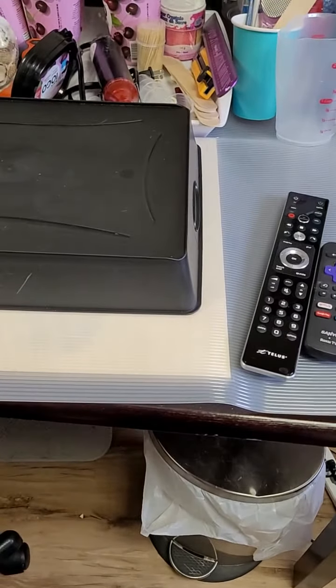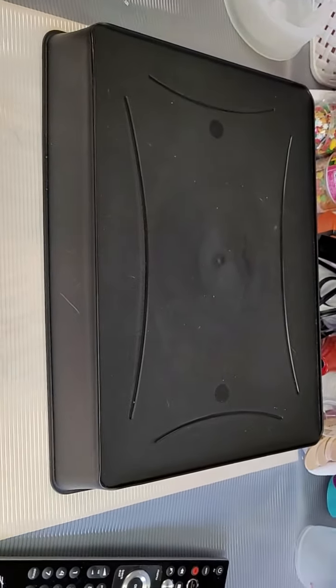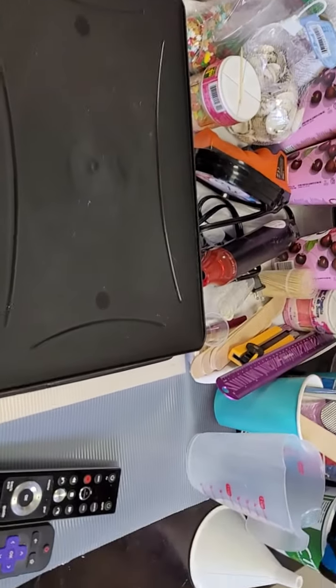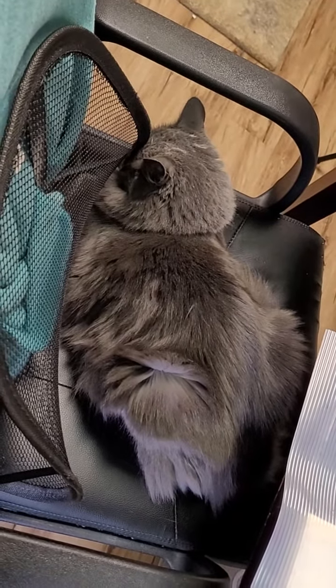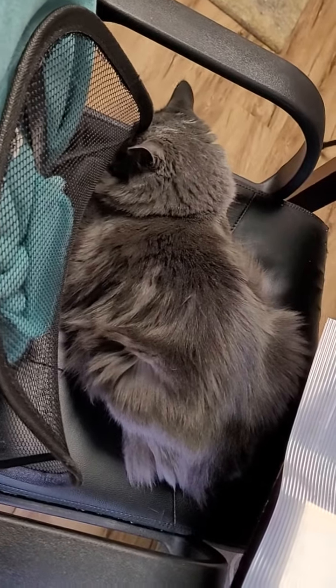Good morning everybody. It is Friday. I have a reveal — I did a different project the other day: coasters and a few other things. Here it is, hidden under this little tray. I'm standing because we have a little guest sitting in my chair today. Miss Blue has decided to abscond with my chair.